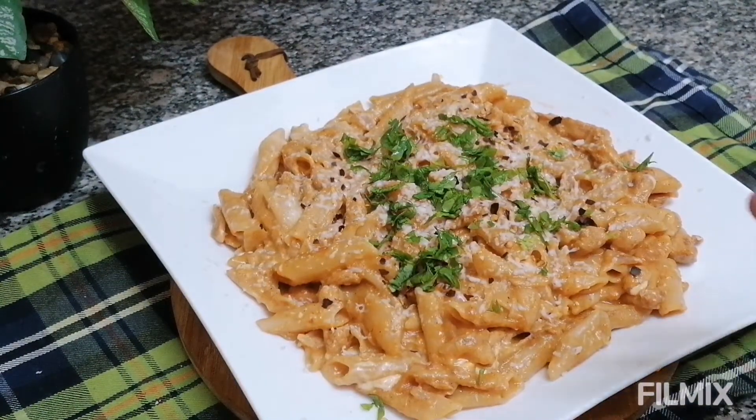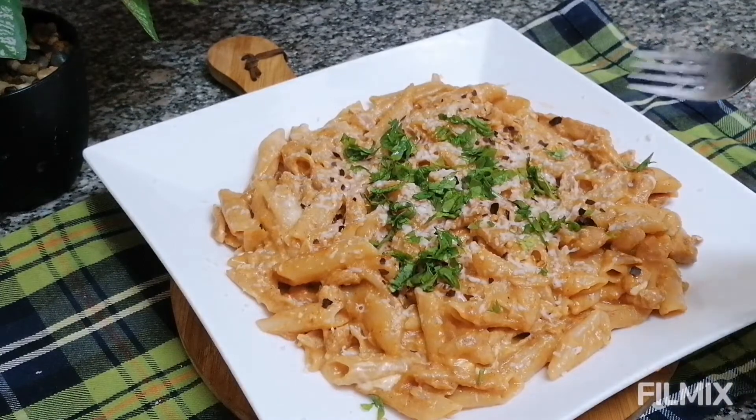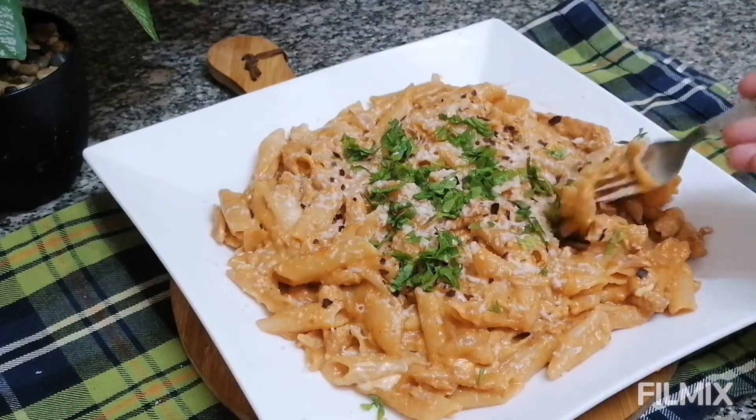So this is my tangy tomato pasta — it's also creamy and cheesy as well. If you like this recipe please do subscribe to my channel and also share it with your friends and family too.